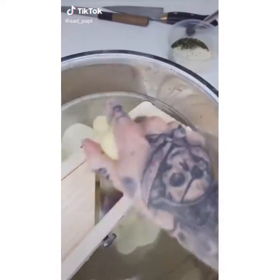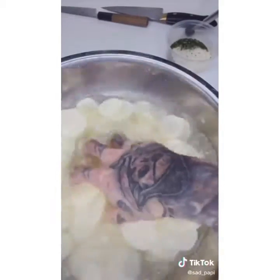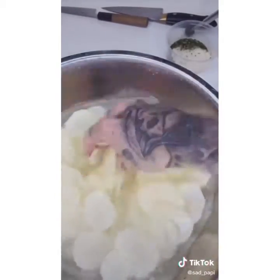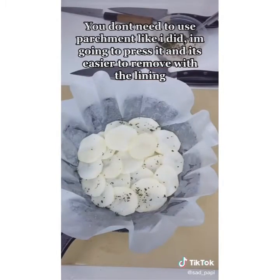Potato. Step one: wash and peel your potatoes. Slice them. If you're afraid of the mandolin, use a knife. Mix them around a little bit — we're going to wash all that starch off the outside.